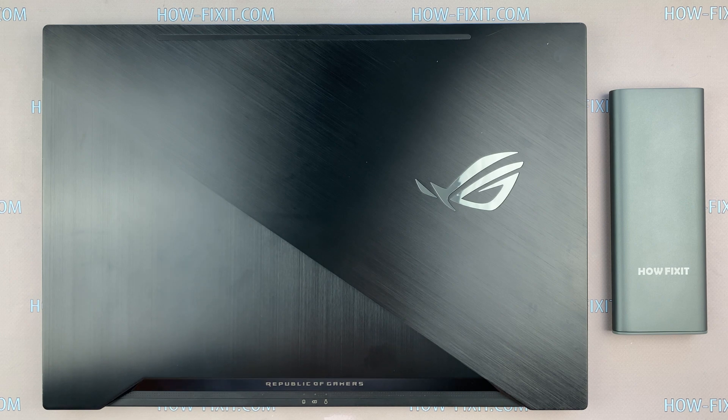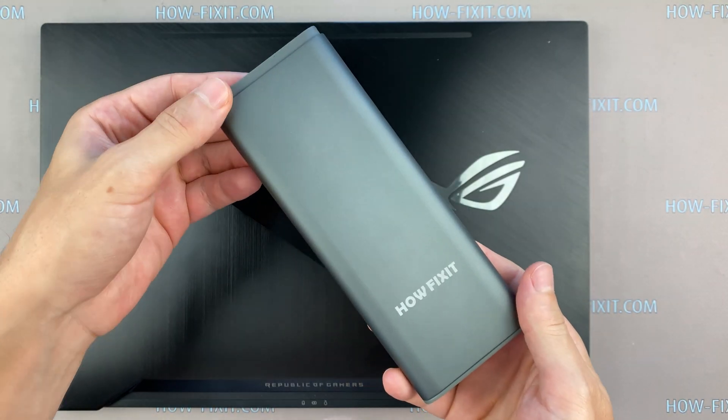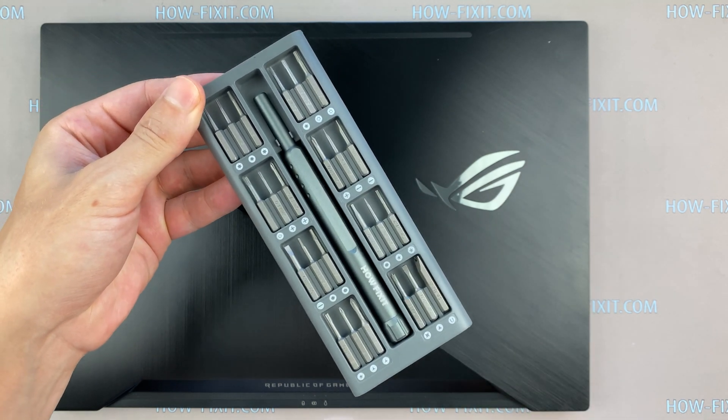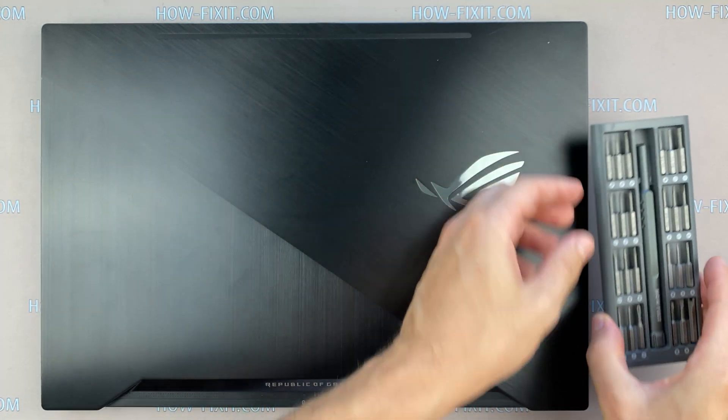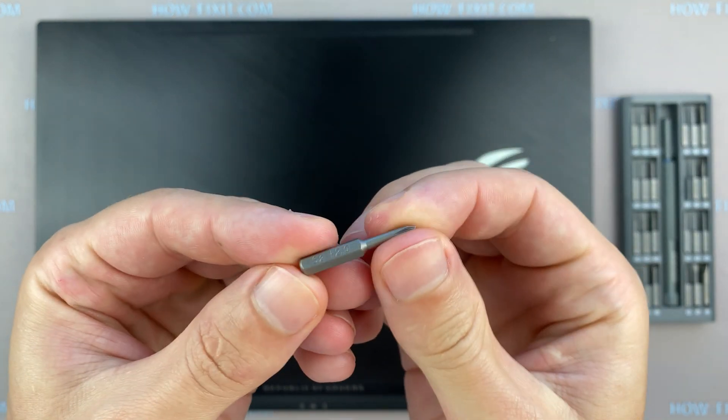Hello everyone! Welcome to HowFixit! In this video, I am going to show you how to upgrade or install RAM in ASUS ROG Zephyrus GX501. To disassemble ASUS ROG GX501, you need the next tools.